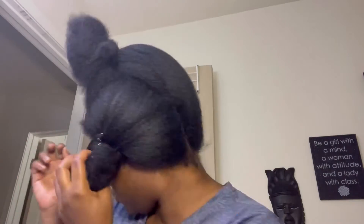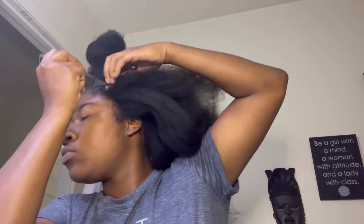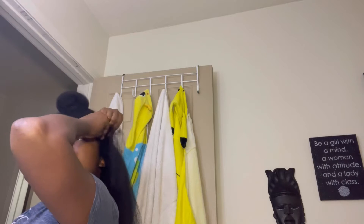Hello everyone, welcome back to our channel. Today I'm going to be showing you this new style I came up with — I call it the goddess mohawk. I'm going to be starting with three sections; the side sections are going to be the exact same. I'm going to be going in with a side swoop braid, two of them, and then one braid going to the back. I use basically just an edge control to slick it down.